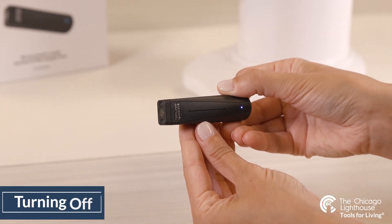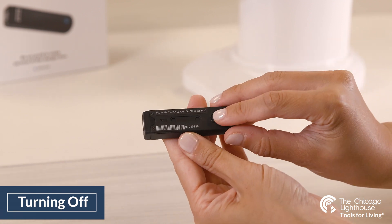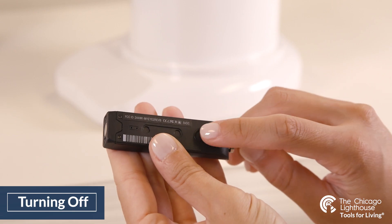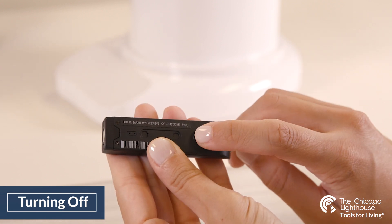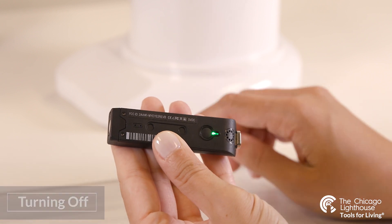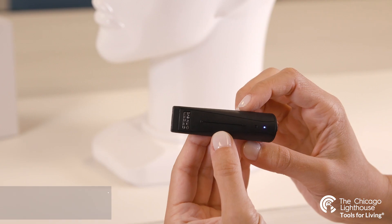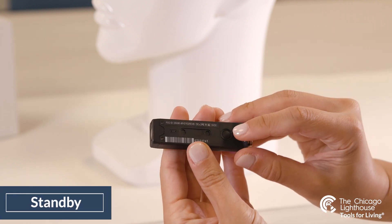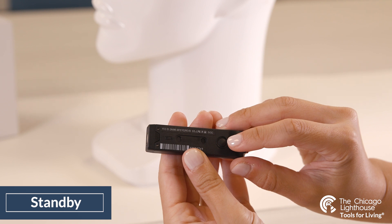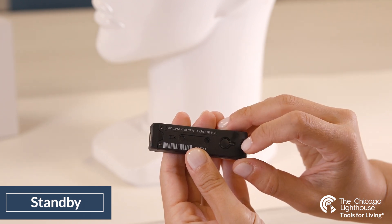To turn off the device, press the back side button once. The OrCam will say "Suspending — please press again to shut down." If you want your device to stay on standby, meaning it is asleep rather than off, you can leave it suspended by not pressing the button again. If you'd like to turn the device off, press the button again immediately after it says "Suspending" and it should then say "Shutting down" and turn itself off.